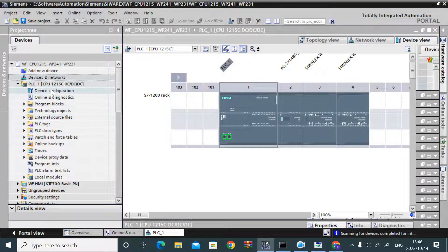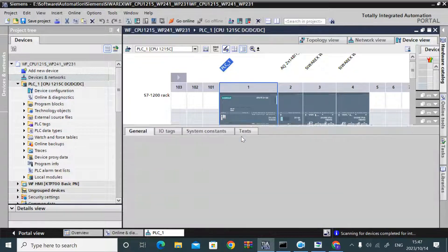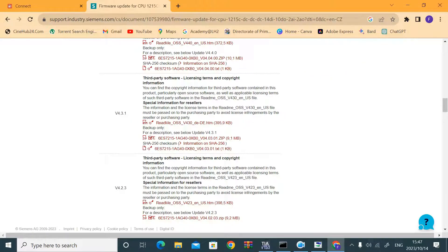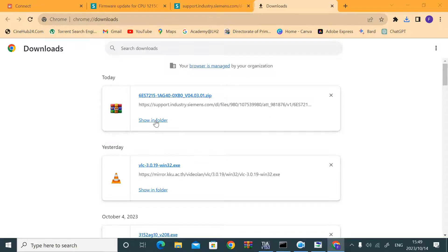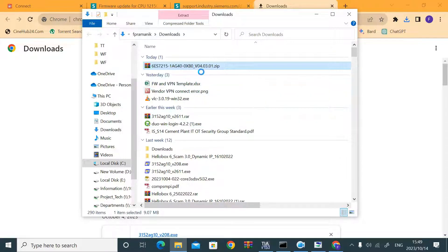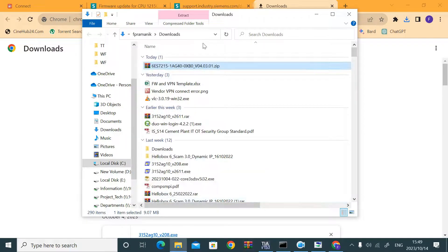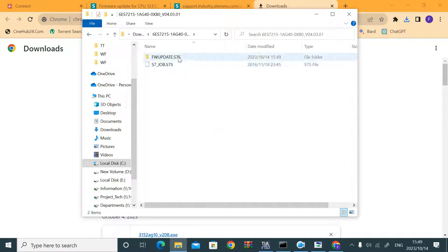I downloaded version 4.3.0, but first I came back to confirm that the CPU part number is the same — it's E40. Here you need to provide a username and password; after that you can download. I then downloaded and extracted the firmware.